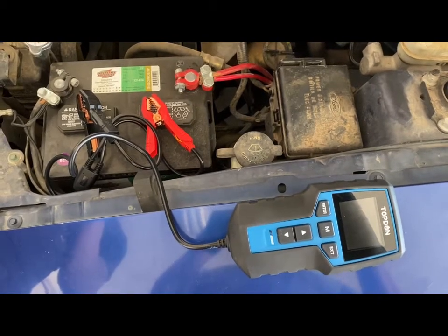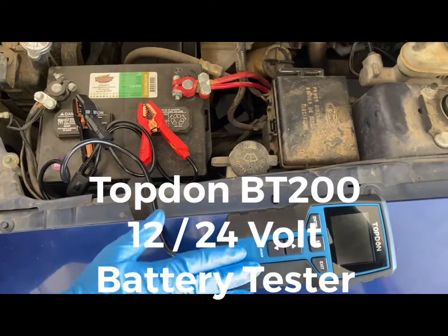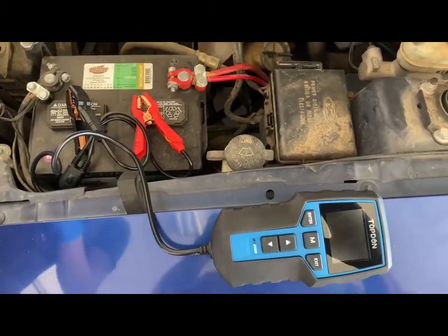Hello everyone, this is Bailey with Alley 55 Customs, and today we are going to demonstrate the Topdon BT200. This is a new tool that we got for our company and we are going to show you how to use it today.